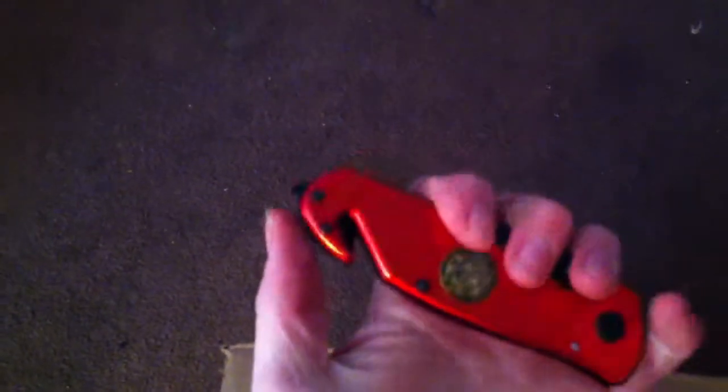So yeah, let's do this. Got my knife here for work, got a glass breaker, seatbelt cutter, so let's do this. Make sure I cut away from me. Really hard to do with one hand.